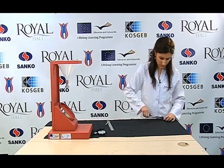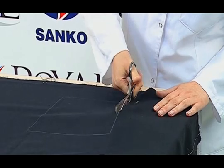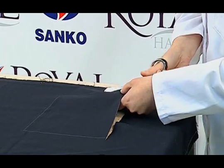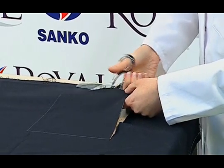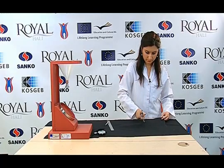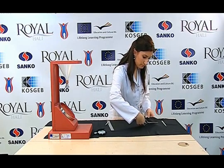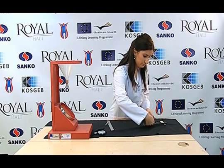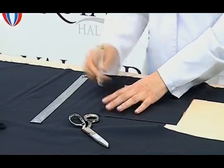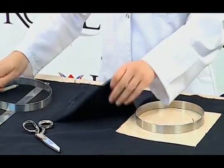Prepared test samples are cut properly with scissors. Then, by marking the warp direction of our sample, we place the sample in the holder of the device, which is wheel-shaped.